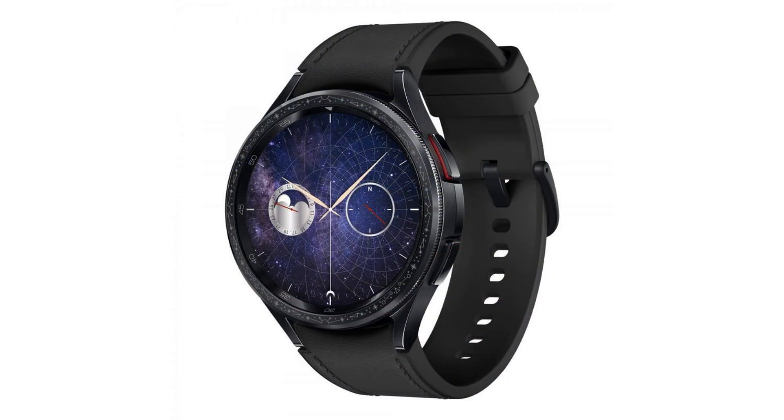The Samsung Galaxy Watch 6 Classic Astro Edition is only available in a 47mm case. The watch comes with a fabric strap, special Astro Edition elements, as well as exclusive software features and watch faces.